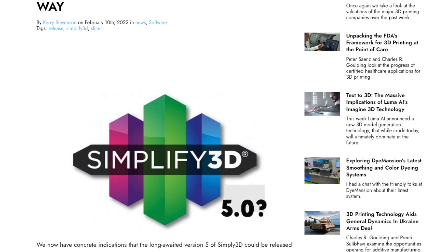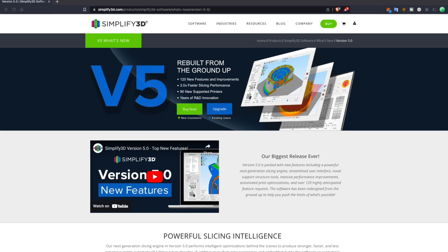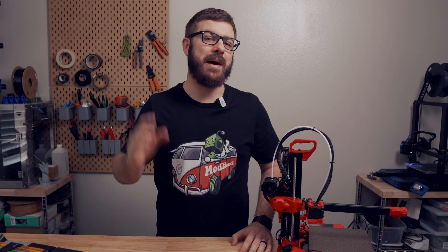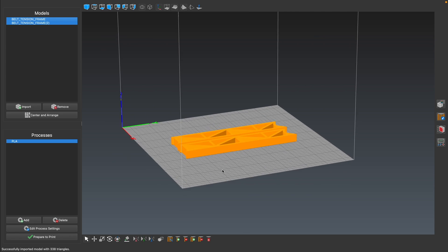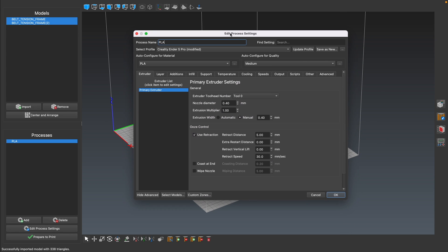Well, two weeks ago, the 10-month-old Fabaloo article was proven accurate when the long-awaited and often memed about version five was officially launched. Simplify reached out to me about a month ago and provided me with an early copy of V5, so I've had some time to play around with it. In today's video, we will be diving into Simplify3D.